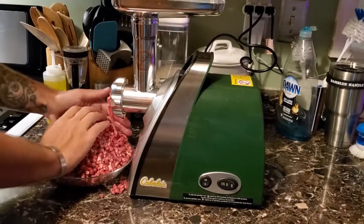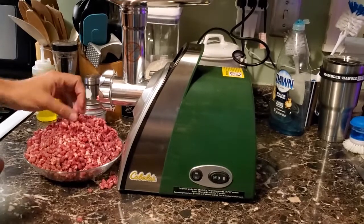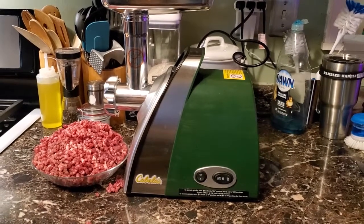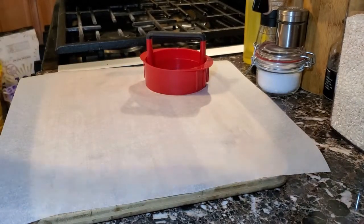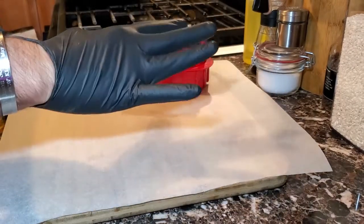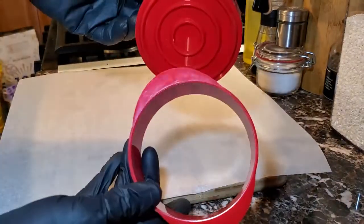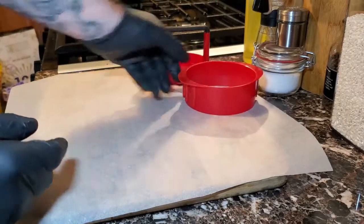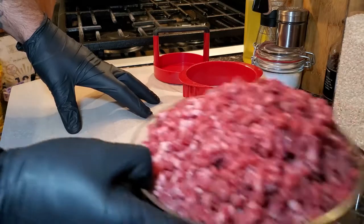Now that we have our ground meat, I'm going to turn off the grinder and move on to the next step. My hands need to be cleaned, so we're going to put on some gloves. On the cutting board I have a patty former — a two-part piece — which is going to be used to make up our patties. I have parchment paper and our ground beef.